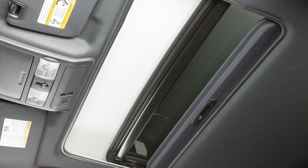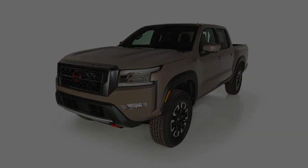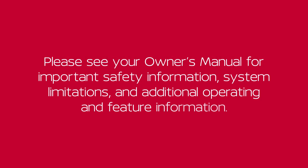If the moonroof does not operate properly, it is recommended you visit a Nissan dealer for service. Please see our Owner's Manual for important safety information, system limitations, and additional operating and feature information. Thank you.